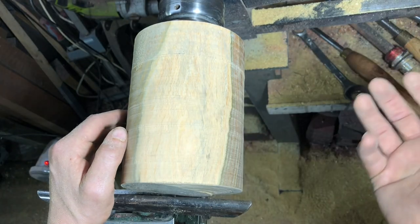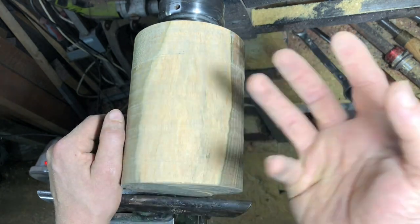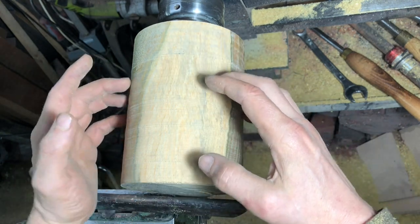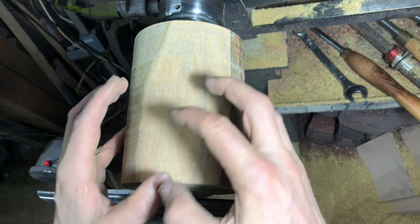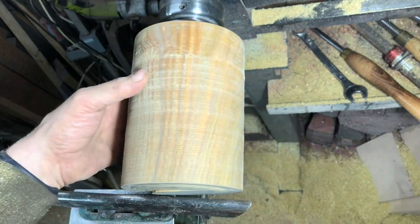This is where it's worth looking at images of apples, or get an apple that you roughly want to make the shape of, to work out what shape you're going to try and achieve in the end. This particular one is going to be more like a golden delicious, but at a larger scale. So let's get started - I'll stop boring you to death with talking.